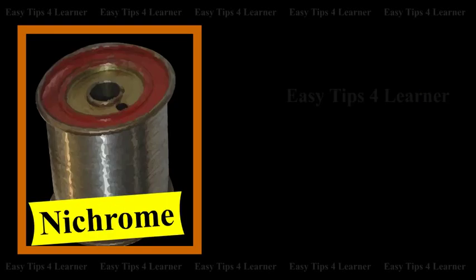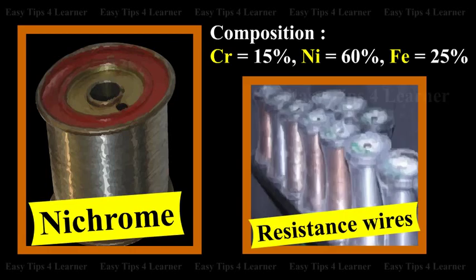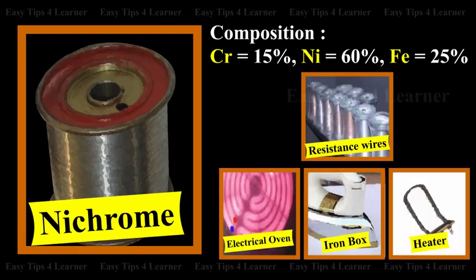Nichrome is an alloy of chromium. The composition is chromium 15%, nickel 60%, iron 25%. It is used in resistance wires for electrical heating.